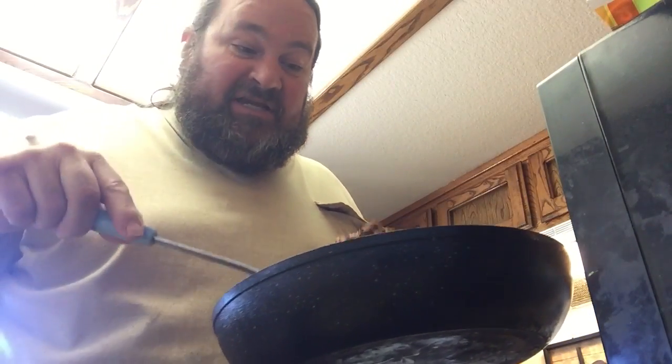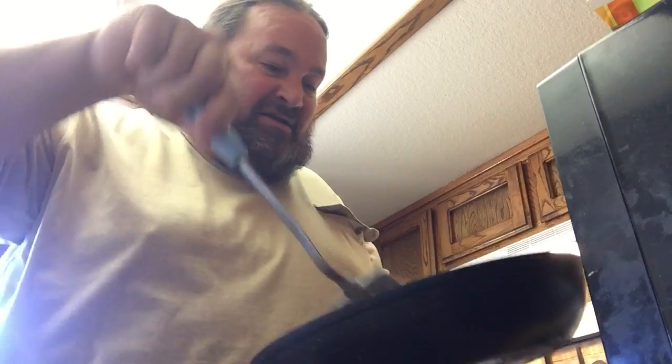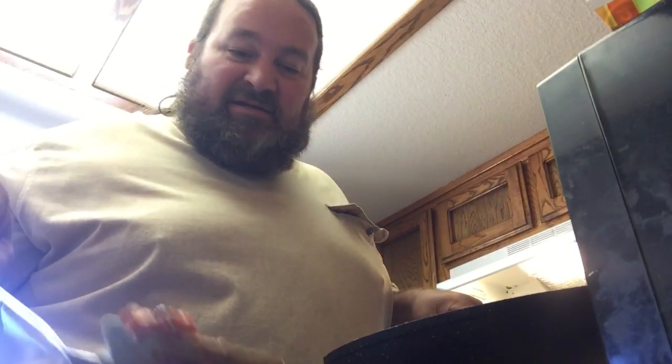Then you take your meat sauce, however you wish to fix it. Mine is fixed with mushrooms, onions, bell peppers, my own secret sauce with hamburger meat crumbled up.